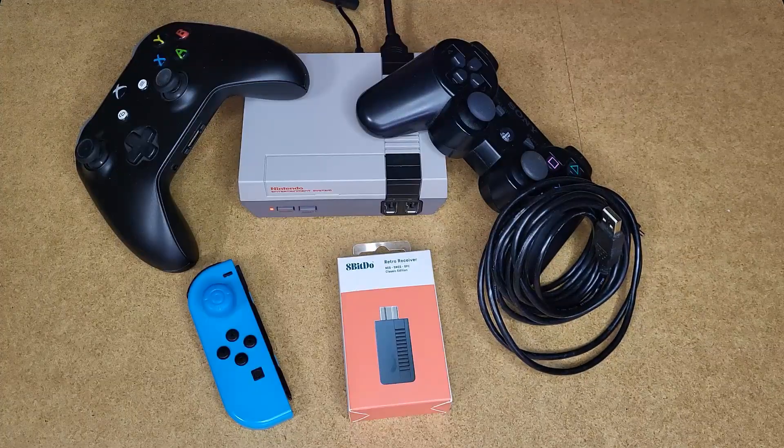Benvenuti a Salvo Gamer. Come potete vedere, oggi parleremo ancora della Nintendo Mini Classic, quindi della NES Mini Classic.